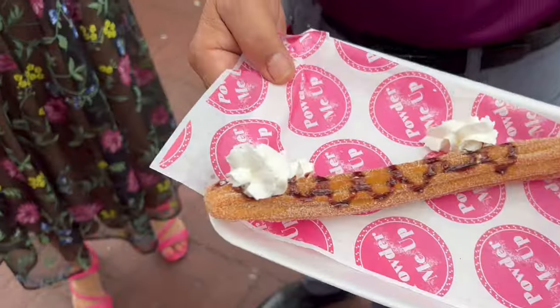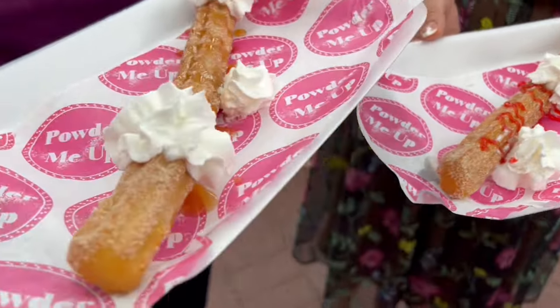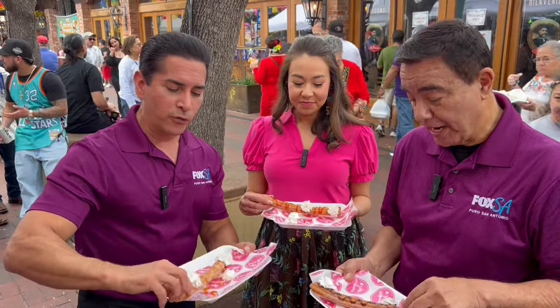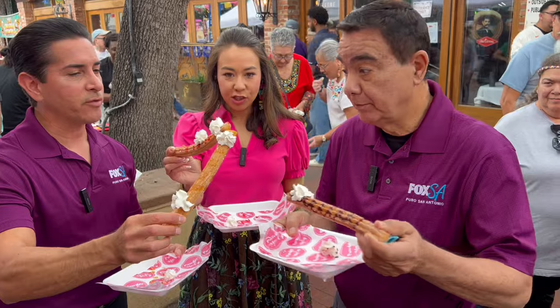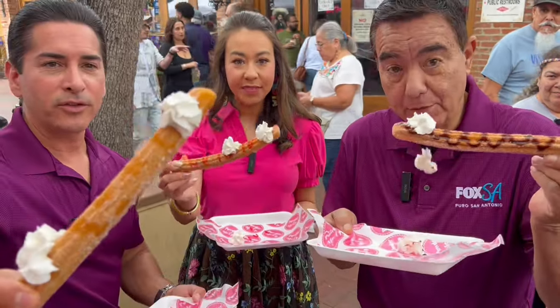We had the quesabiria, we had the chicken on a stick, we had the gordita, we had the ribs. Now it's churro time — good old-fashioned churro. Good way to end it. Ready? Here we go. Cheers, everybody.